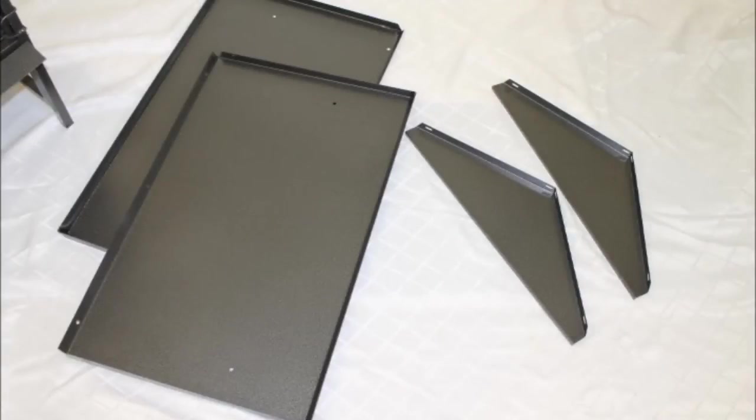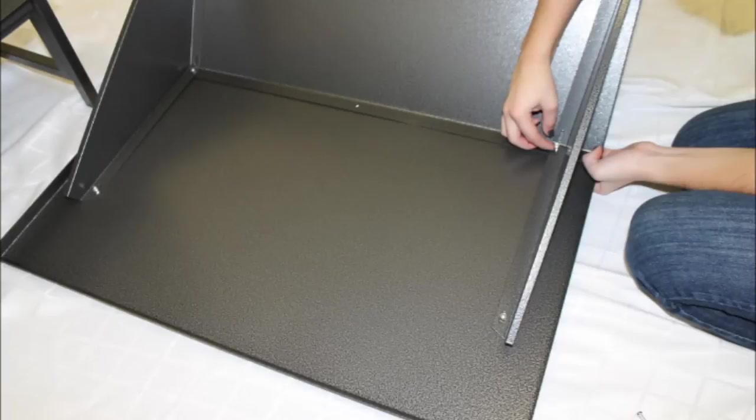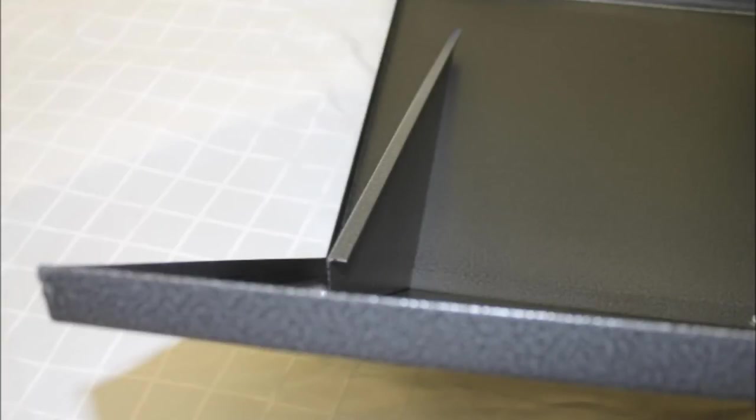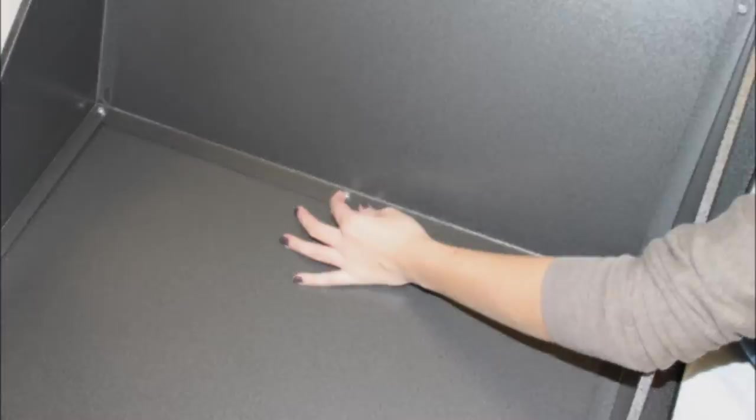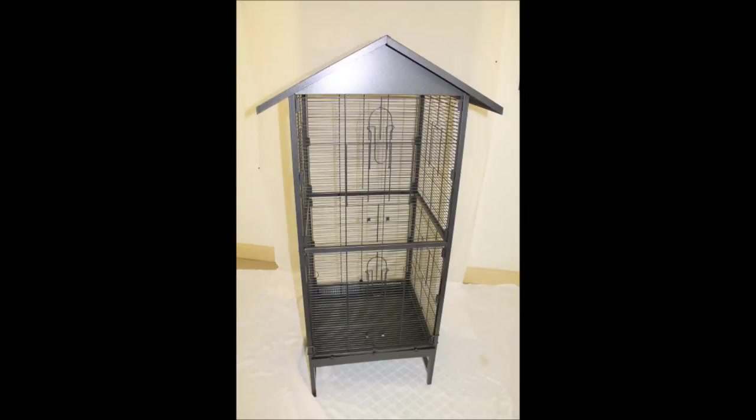If you would like to attach the optional peak roof — with or without the wire roof — you will need the two large rectangular pieces and the two smaller triangular pieces. Align the pieces as shown, making sure the edges on the bottom of the triangular pieces face inward. This lip is what will later secure the roof to the top of the cage. Using the smaller bolts and nuts provided, assemble the roof and carefully lower it onto the cage. Be sure that the edges of the triangular pieces clip on tightly and will not fall off the cage.